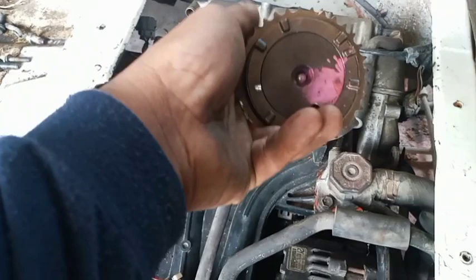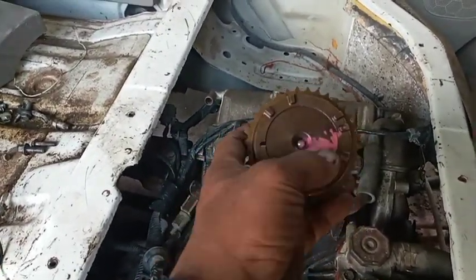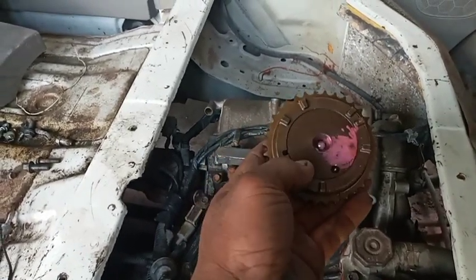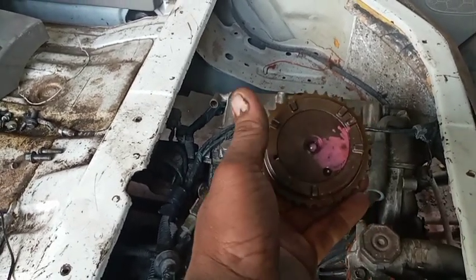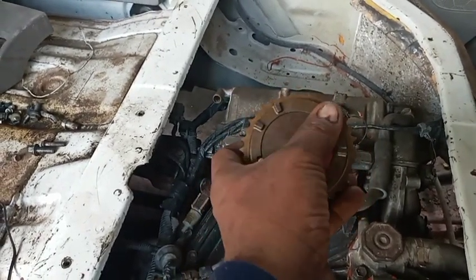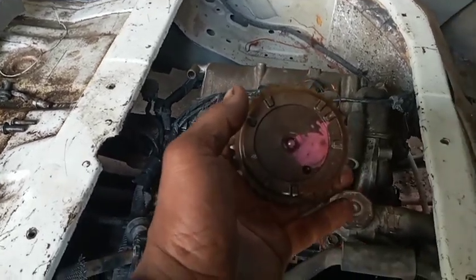Ito siya — ang binili nila mga katols, katulad din ito, pito yung paa: 1, 2, 3, 4, 5, 6, 7. So ito sa exhaust house. Pero ang nabili nila katulad din ito — pito. So hindi yun mag-read ng camshaft sensor kasi dual sensor ito mga katols, sa crankshaft at sa camshaft. Kung pito ganito mga katols, hindi siya mag-read.